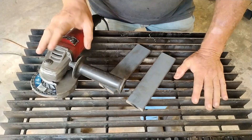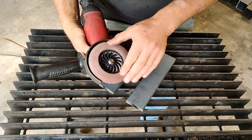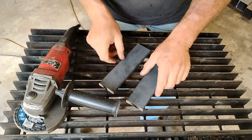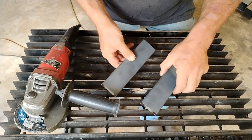The first thing we've got to do is prep our pieces. I'm using a 60-grit flap wheel from Hercules on my angle grinder, and I'm just going to take the mill scale off, and then we're going to bevel the edges.